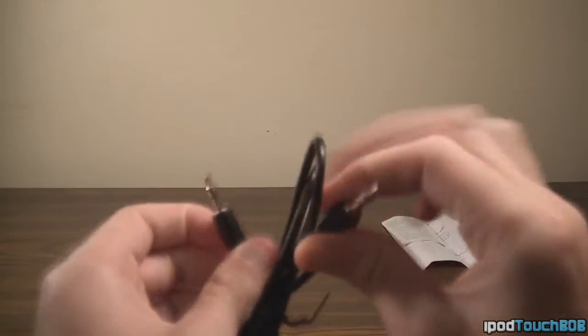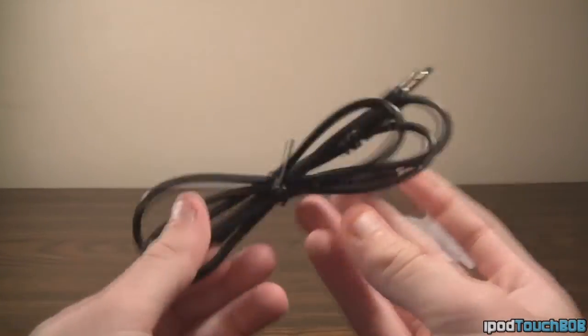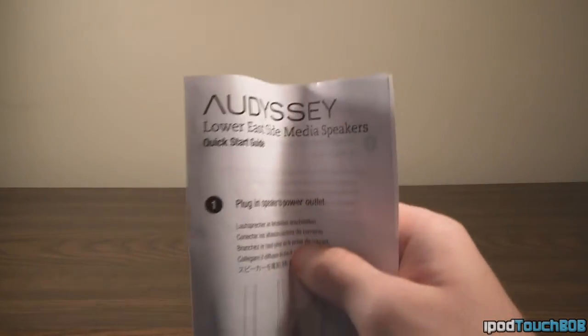Finally, the last things you're going to get are the AV cable — just an audio cable that plugs into your iPod or computer — and the literature, which is the manual and warranty information. That's basically everything you're going to get in the packaging.